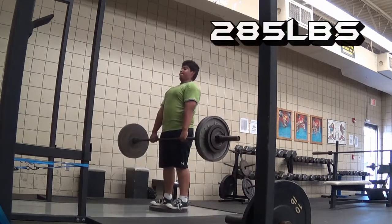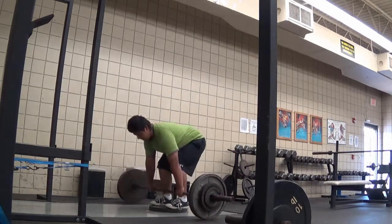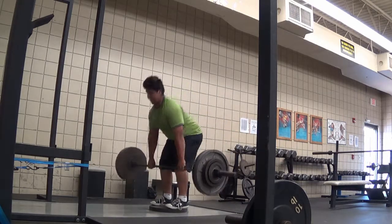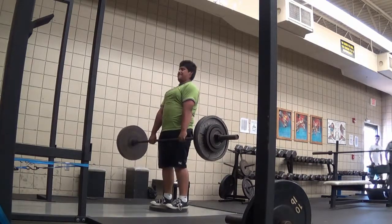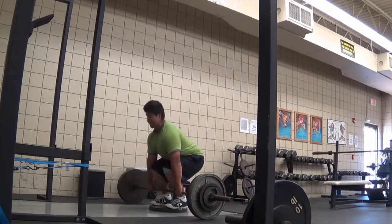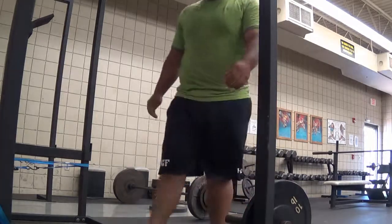Switching up the angles here for you guys. Deficit deadlift, 285 pounds. Went for an overhand grip, which killed. Went for that fifth rep and bailed because my grip just failed. And that's what I did in the gym today.